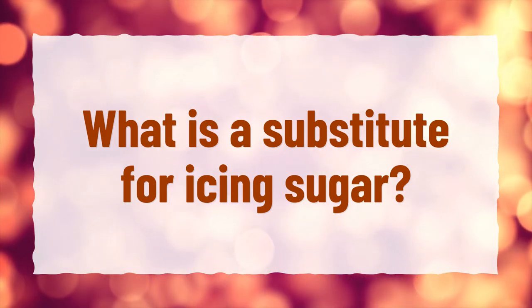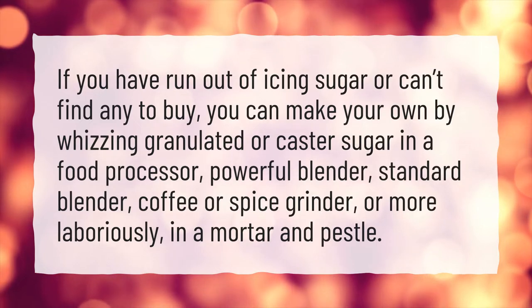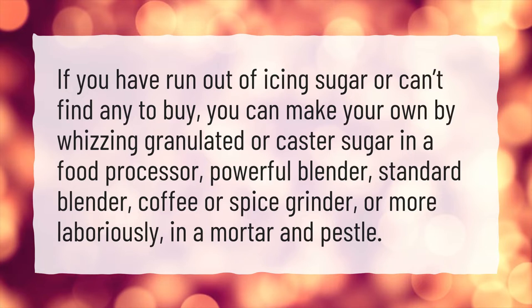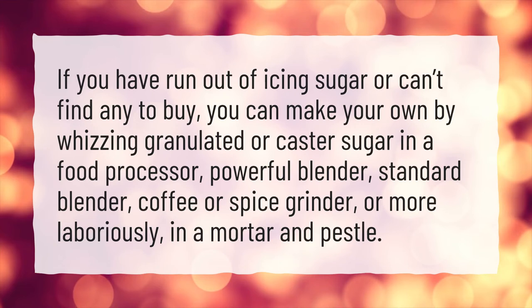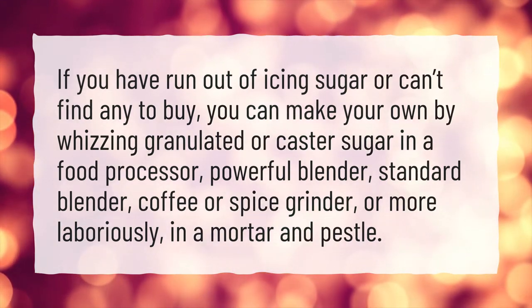What is a substitute for icing sugar? If you have run out of icing sugar or can't find any to buy, you can make your own by whizzing granulated or castor sugar in a food processor, powerful blender, standard blender, coffee or spice grinder, or more laboriously, in a mortar and pestle.